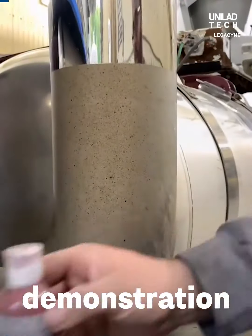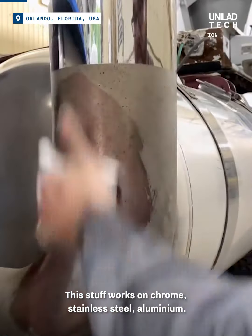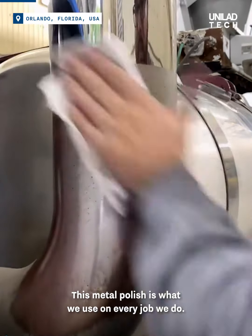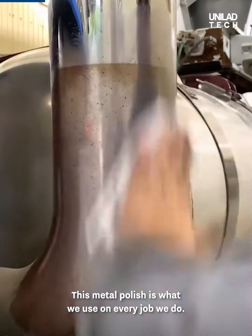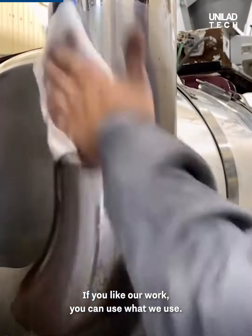Here's a quick demonstration of Legacy Metal Polish. This stuff works on chrome, stainless steel, and aluminum. This metal polish is what we use on every job we do. If you like our work, you can use what we use.